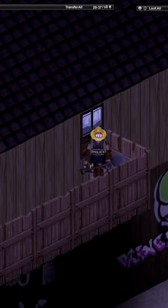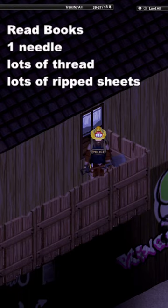Leveling tailoring in Project Zomboid is actually really easy. All you need is to read your books, you need one needle, you need lots of thread, and lots of rip sheets.